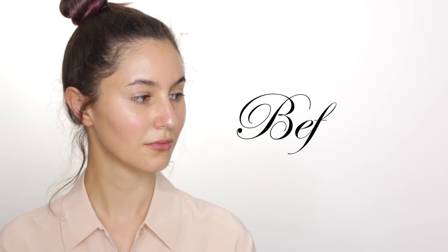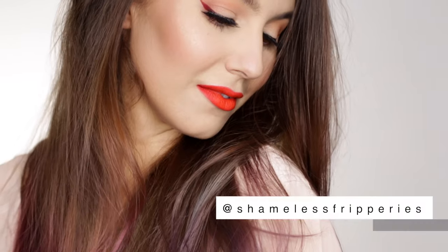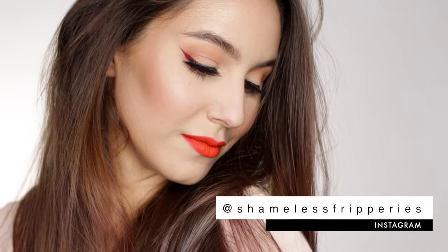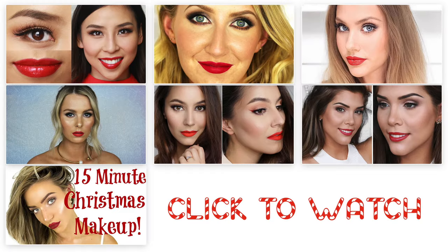I hope you guys enjoyed the tutorial! It's not the quickest of looks but you do it for the love of makeup. Come visit me on my Instagram and don't forget to check out the plethora of red lip looks from some of my dearest friends. I hope you have a wonderful day and we shall speak very soon - bye bye!